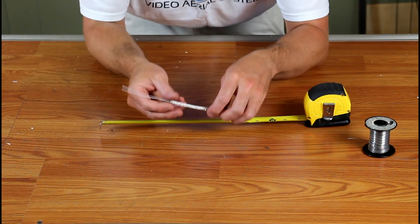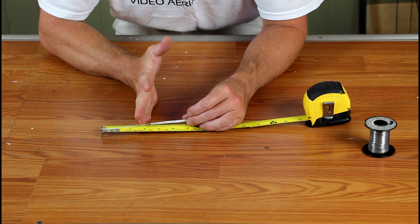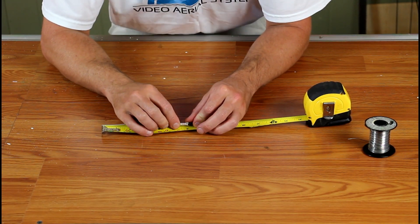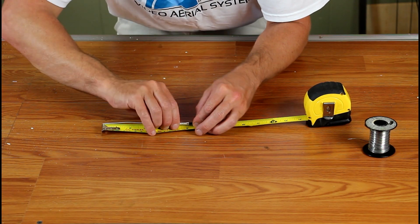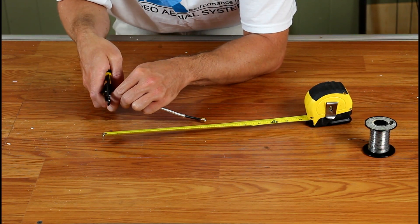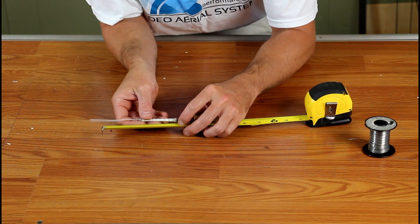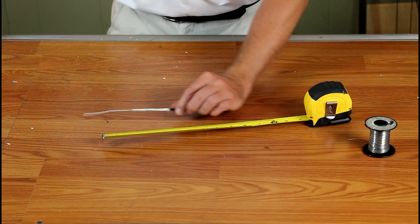Before we put our outer heat shrink on, we have to tune this antenna for proper length. Because this antenna is going to be for 915 megahertz, I find between five and seven-eighths and six inches is the proper length. We'll start with six inches, and then I'll just cut this very tip right off the end — that should put me right at six inches.